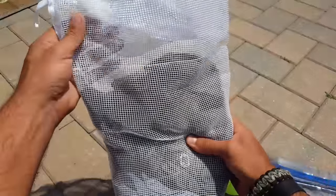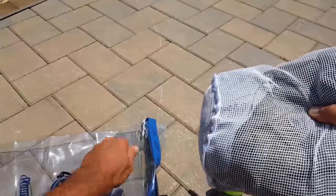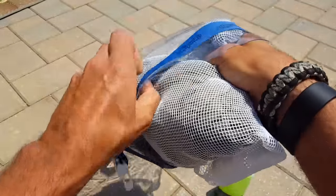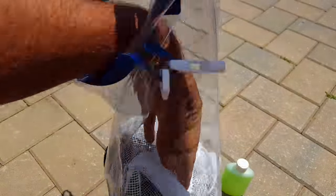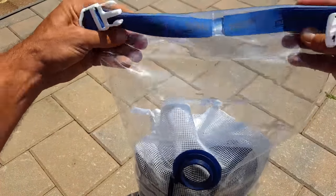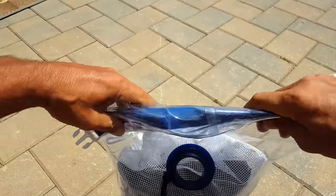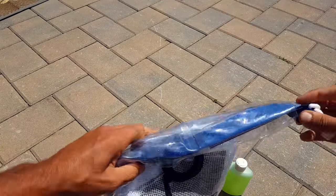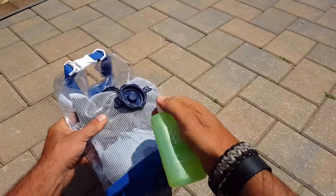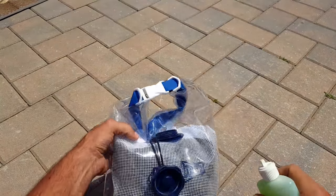We have our mesh bag filled with dirty clothes. We'll go ahead and grab our dry bag, insert the mesh bag with the dirty clothes into the dry bag, and fold it down — at least three or four times — then clip it down.